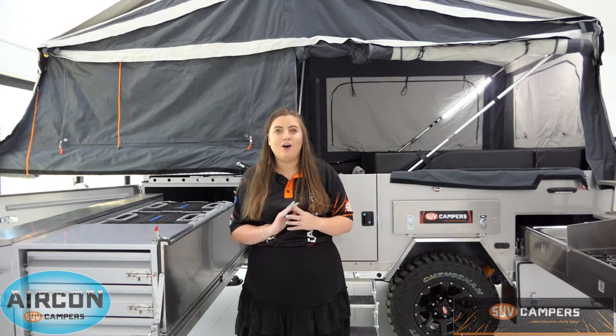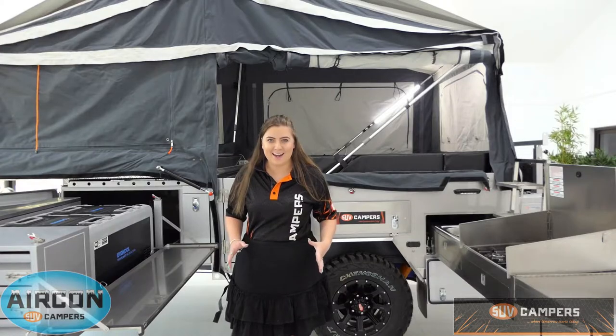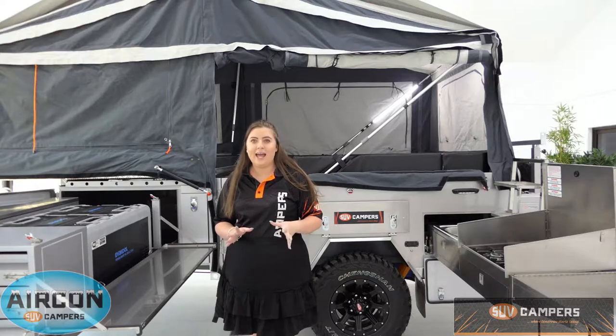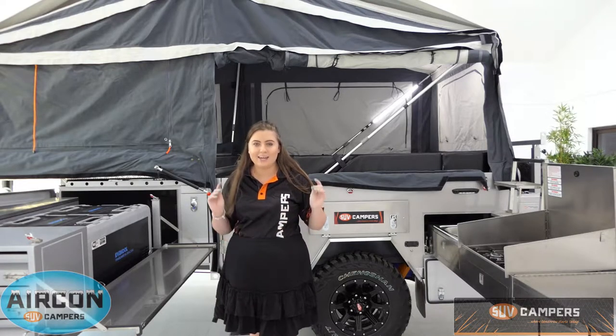Hey guys, it's Courtney here from SUV Campers and today I want to take you on a tour of the SUV GT Mega Slide Out. Joe is going to show you how easily these camper trailers open, and Jeff is going to show you how easily they close. Take it away boys.